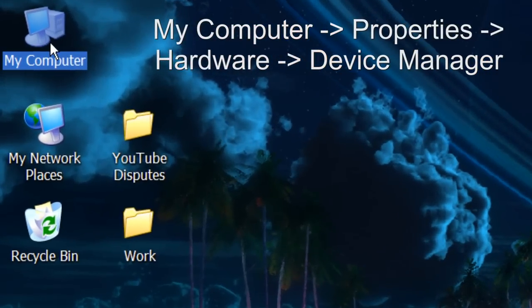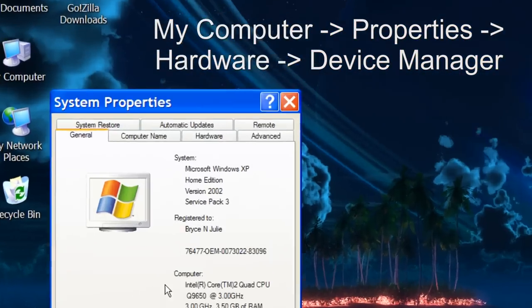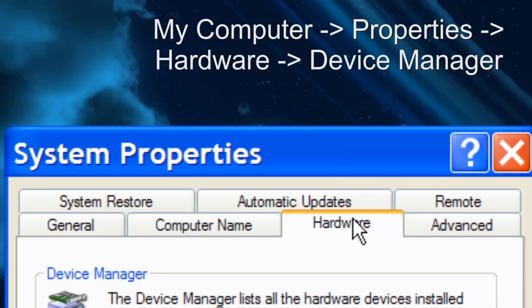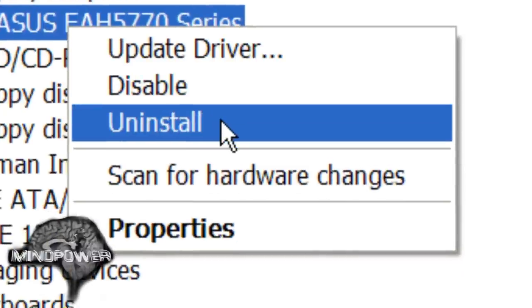This can be done by right-clicking on My Computer, going to your hardware manager, then uninstalling the video card that is currently installed. Then you'll need to power down your computer, uninstall your video card, and then put in your new one.